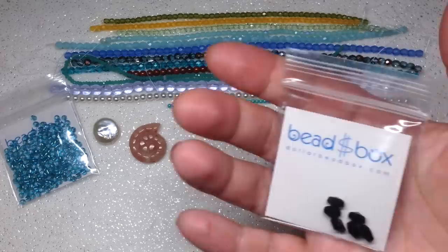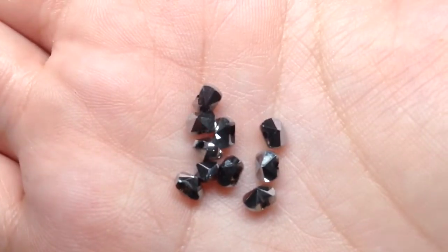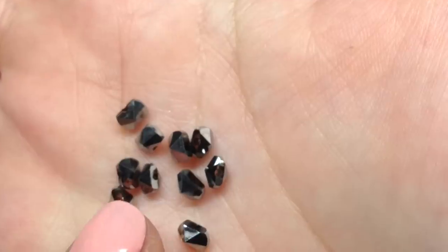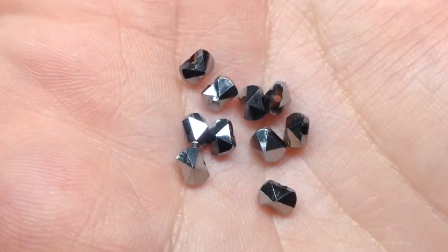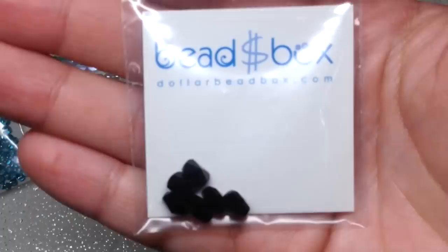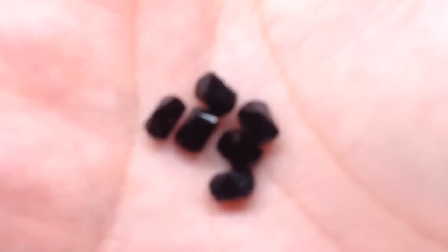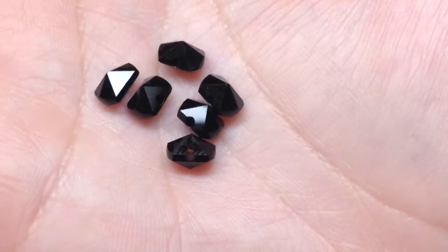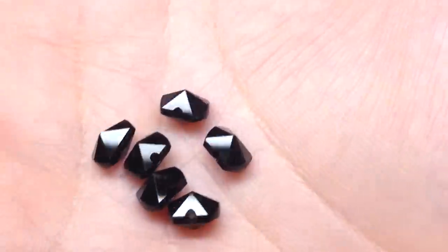The next two bags contain Chinese crystal star cut crystals. The smaller size is called full coat silver — they are very very reflective and metallic. It's definitely a sample size selection but it's a shape I don't have, and they're really interesting — you can see why they're called the star shape. The next bag contains some slightly bigger ones in the color jet, which is just a basic black. We have just six pieces and they're very dark, but as you move them you can see the reflection of the cuts. They're kind of pointed on either end.